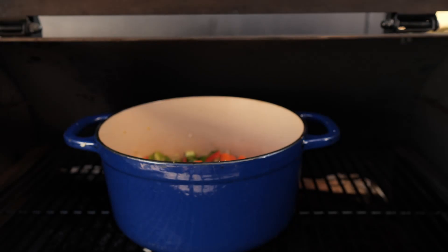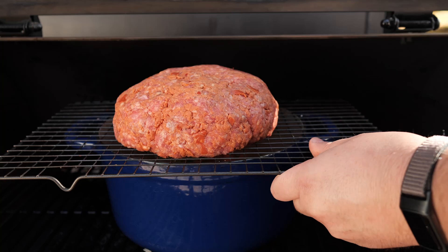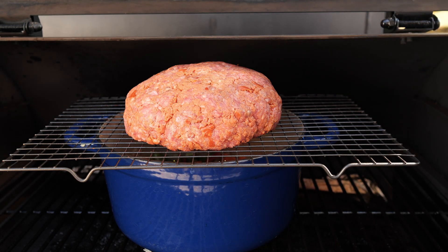We're still at 250 degrees. You can see those vegetables cooking away. Let's go ahead and put that right over the pot - now you can see all that fat is just going to drip right down into there. Let's cover this up and let it smoke. I'm going to let this go for probably an hour and a half. I'm going to check it around the 40-minute mark, give the vegetables a little stir, and really want to let them cook down before I add any liquid. After an hour and a half we'll come back, see what our meat temperature is, then add the rest of the ingredients.